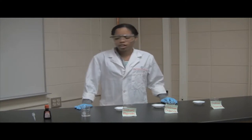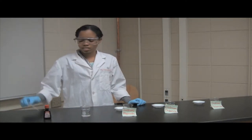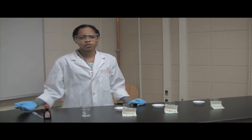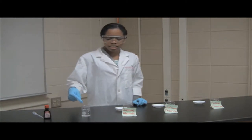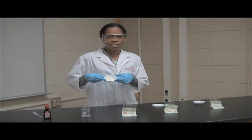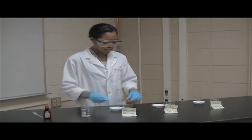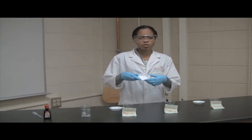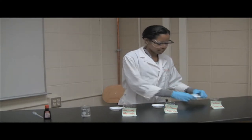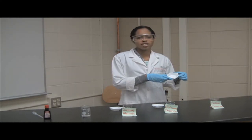The materials that you will need for this experiment are a pipette, food coloring — I have red, but you can feel free to use any color you would like — deionized water, sodium alginate, calcium chloride, and sodium chloride, more commonly known as table salt.